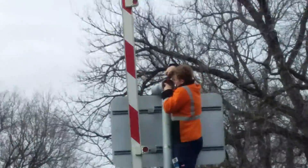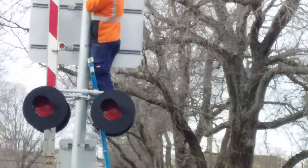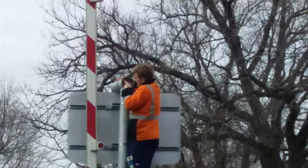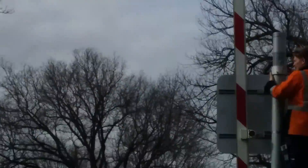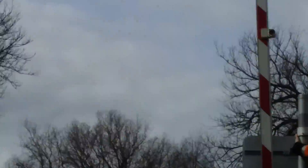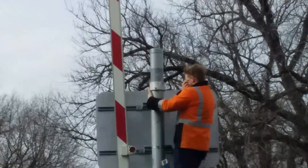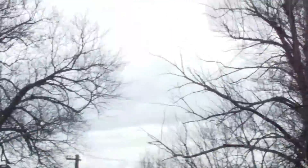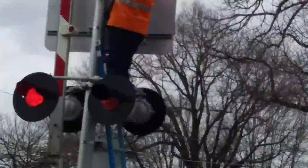There we go — my camera's focusing again. He's putting it back on the pole, just going to screw it on so it's nice and tight and stays on. Okay, that guy over there is going to pull the test switch button. Here we go — it's working now.